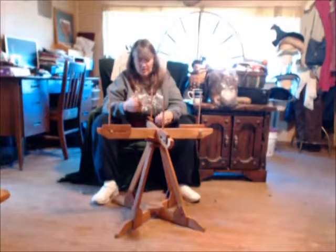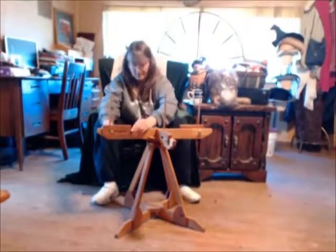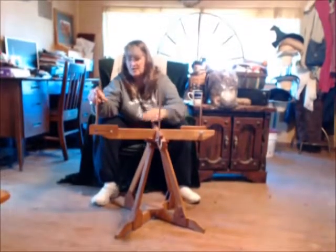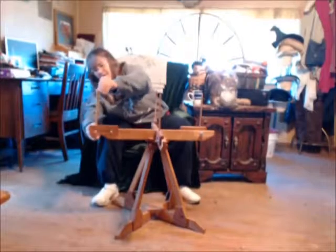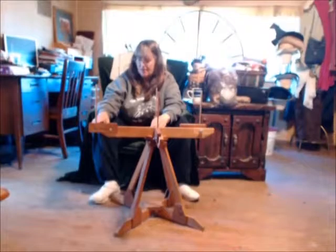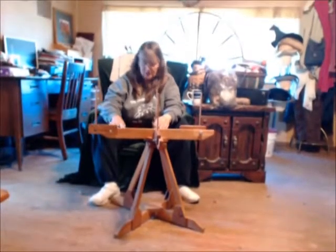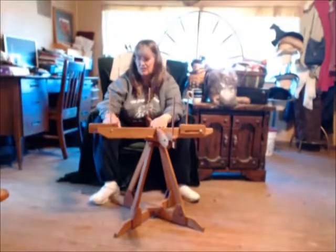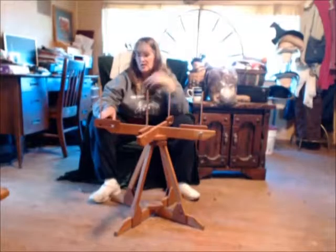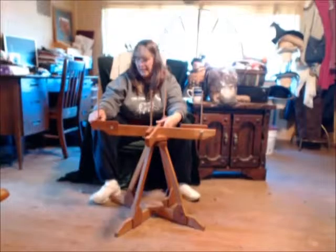Grandpa made this one so that you could slide it two ways. If you look, this little pole — which is about six or seven inches long — is on this sliding part. You can take that sliding part off and turn it around to be positioned so the pole is on the inside with a big gap on the outside, or turned around to have a big gap on the inside and a little gap on the outside.